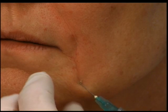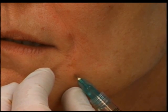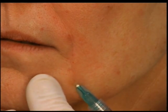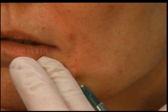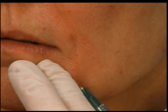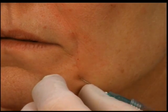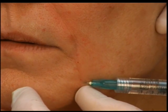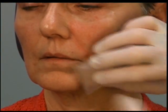Now I'm subdermal again, going up into the corner, medial to the fold just to lift it out. You're putting in a fair amount — probably about a half syringe on each side. Then going across to get the bottom part of the chin, and doing a little fanning right here to lift up the corner and give it a little more horizontal support.